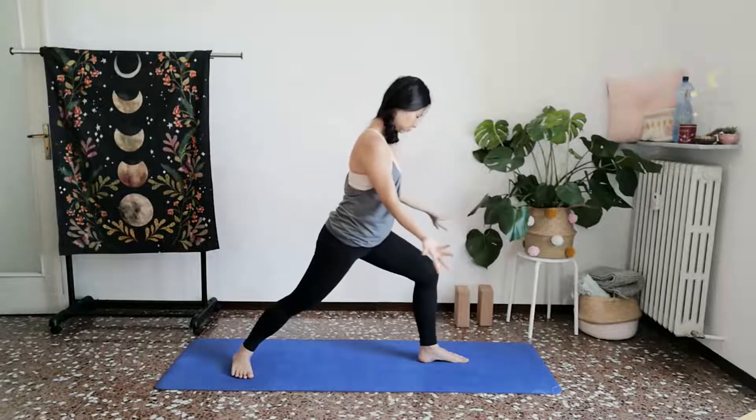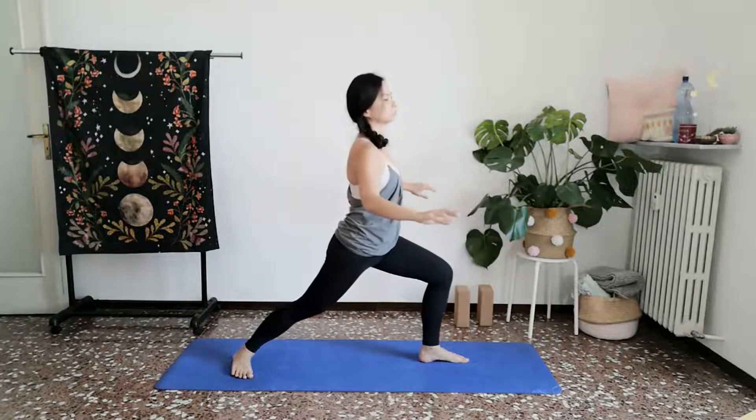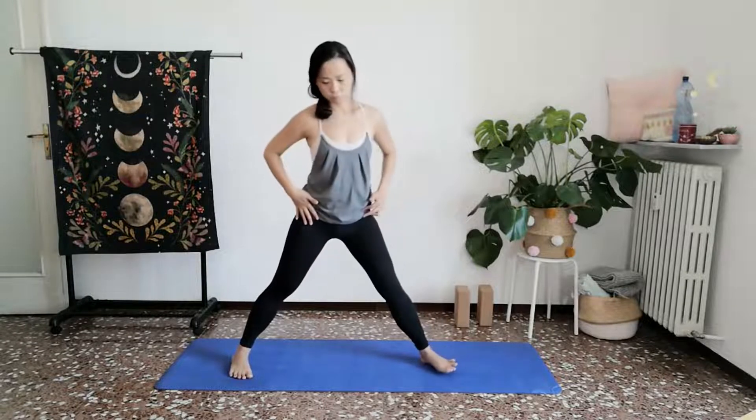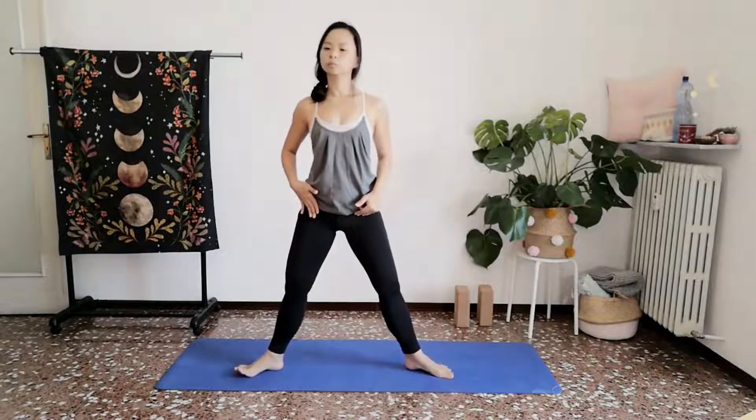One more time. Inhale, gather. Exhale, let that go. With the next breath, slowly and gently begin to turn towards the camera, coming in towards a variation where the feet are turned out.